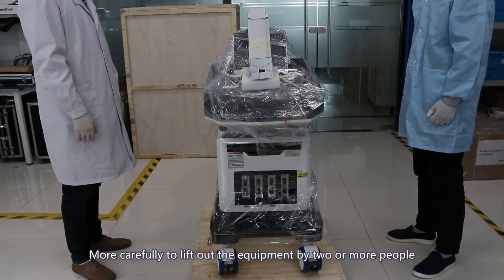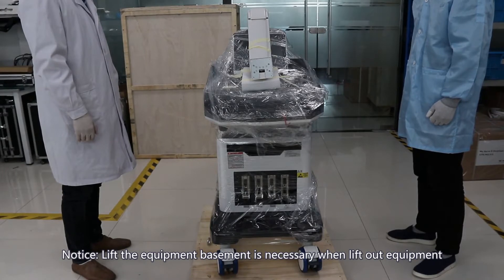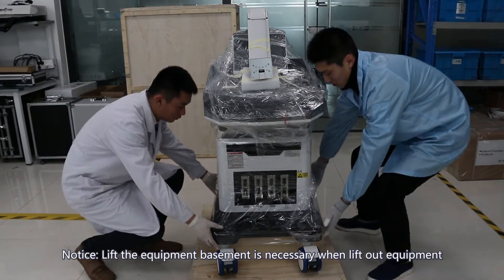Carefully lift out the equipment with two or more people. Notice that lifting the equipment from the basement is necessary when lifting out the equipment.